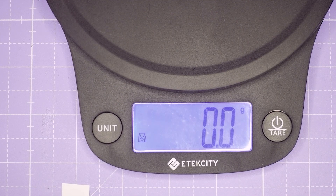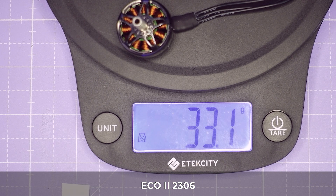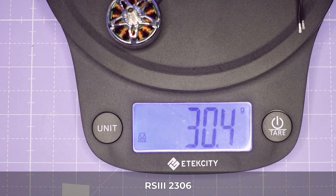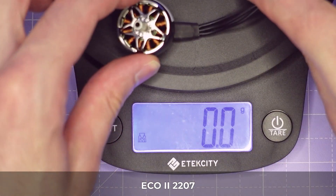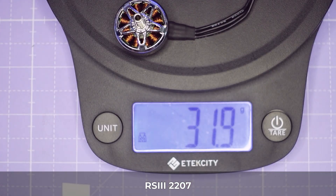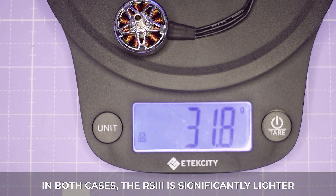Let's take a look at some weights. The Eco2 2306 comes in at 33.1 grams. The RS3 2306 comes in at 30.4 grams, so it's significantly lighter. The Eco2 2207 is a 36-gram motor and the RS3 2207 comes in at 32 grams. In both cases the RS3 is significantly lighter than the Eco2 — on the order of 10 percent or maybe even a little bit more.